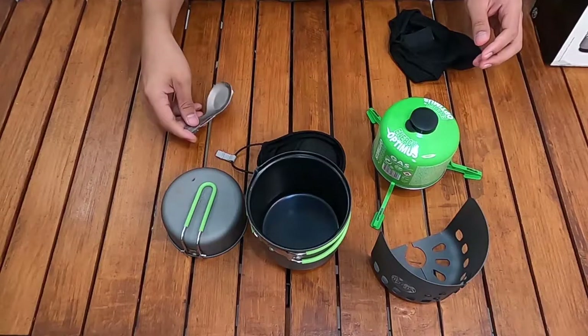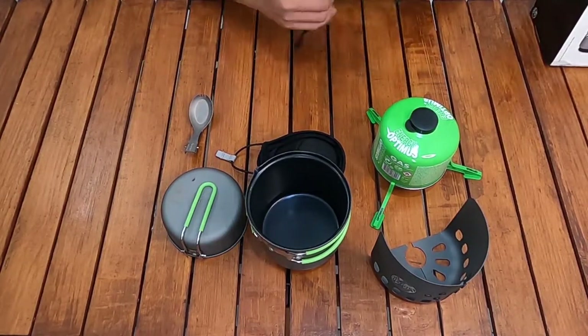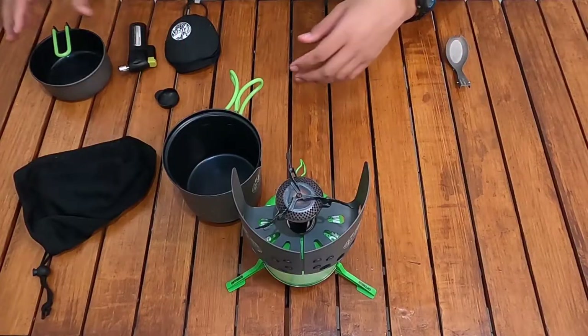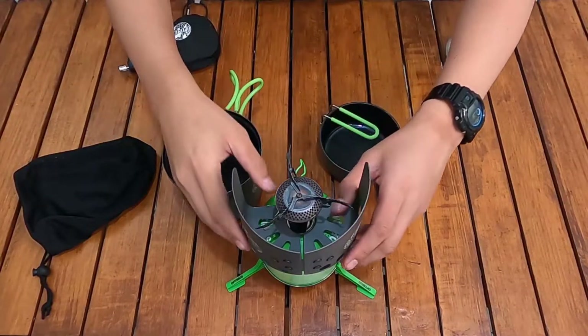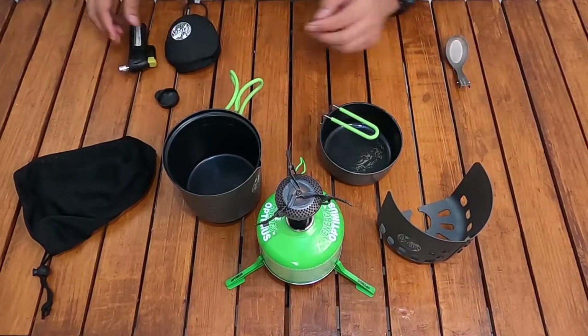Ada juga sendok dari brand Soto — folding spork ketanium. Ini peralatan masak yang saya pakai misalnya saat solo. Saya akan packing semuanya satu persatu dan kemudian menimbang berapa total beratnya.